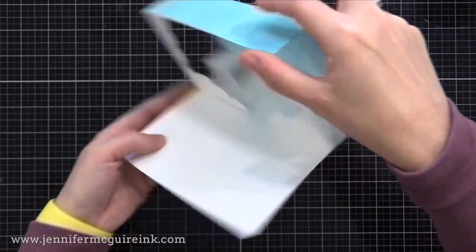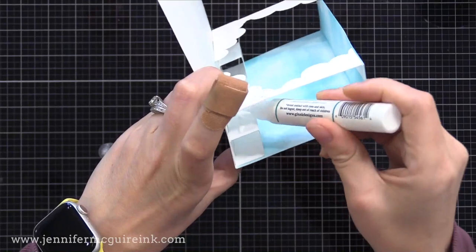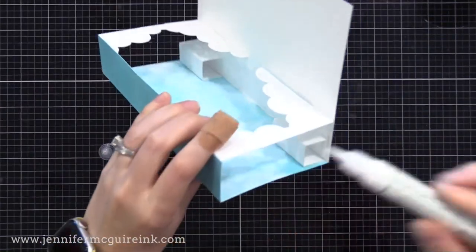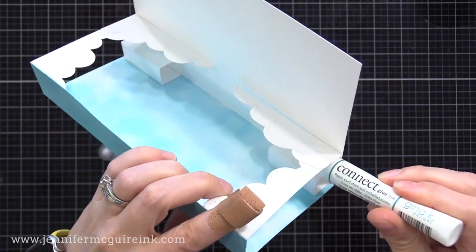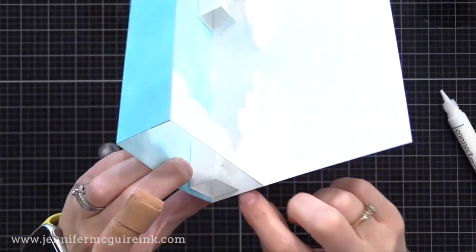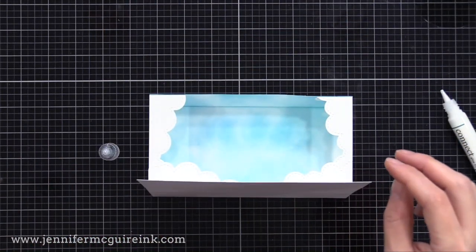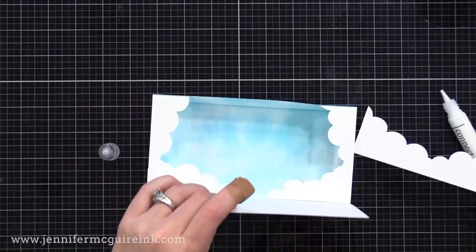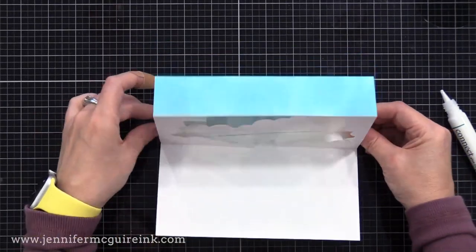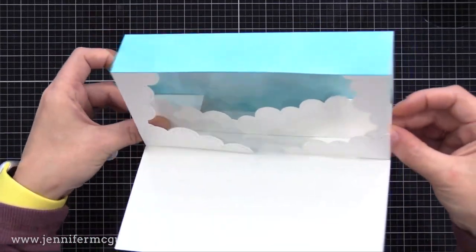Now we can glue that long cloud border die cut onto those pop-ups. Squeeze some liquid adhesive onto the front of those pop-ups on both sides, just put the nozzle in and squeeze a little out, and now you can add the die cut onto that. Whenever you open up the card, this cloud border will also pop up, adding more dimension — because it's not all the way to the back or all the way to the front, so we're building that great shadow box feel.